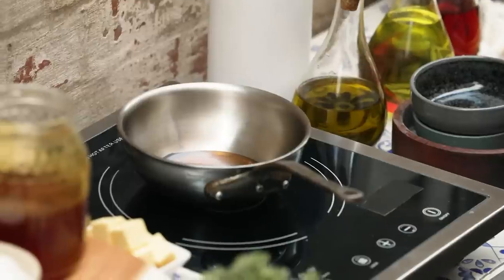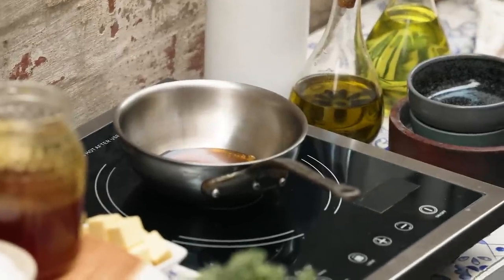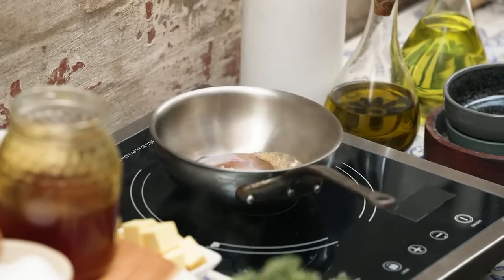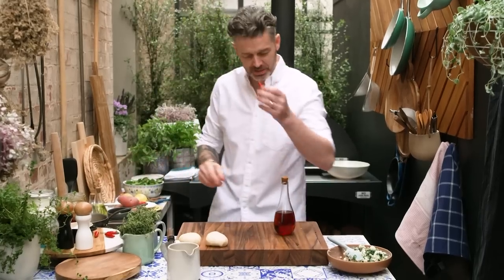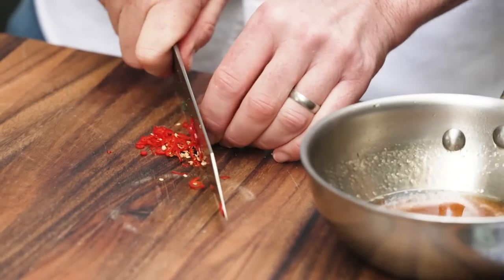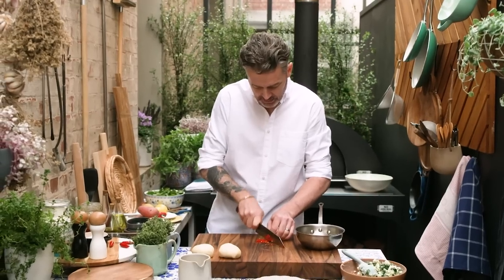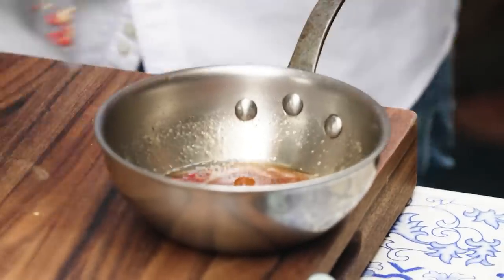Turn your stove on. What I want to do is bring the honey up to a boil. I'm going to add a little bit of salt into my honey and Loz's favourite — bird's eye chili. The beautiful perfume that comes from chilies will go all the way through the honey and it's like double delicious. So in it goes.